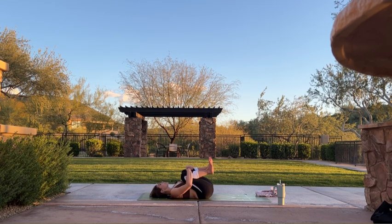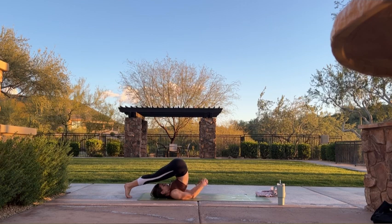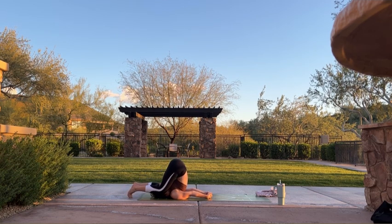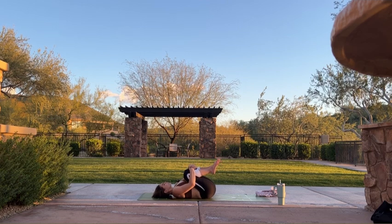A few more breaths here for an optional inversion. You can take happy baby again, extend your feet towards the sky for legs up the wall. If you have shoulder stand or plow pose in your practice, feel free to take those at any time. Five more breaths here. One more breath.